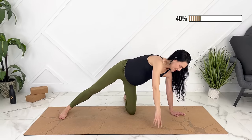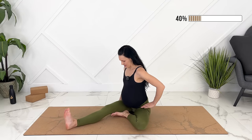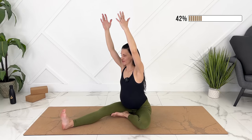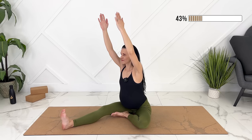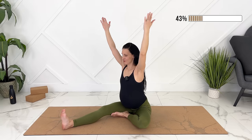We can lower our glutes down to the ground. Let's keep one leg extended out for Janu Sirsasana. Let's square our hips over our leg — front leg is flexed, back of your knee presses down into the ground. Inhale, arms up, and then hinging your hips, reach forward. If you're finding that your belly is big in third trimester, you can also sit on a block or a pillow for this. On every inhale you get a little bit taller — find a little bit more length. Slowly releasing out.